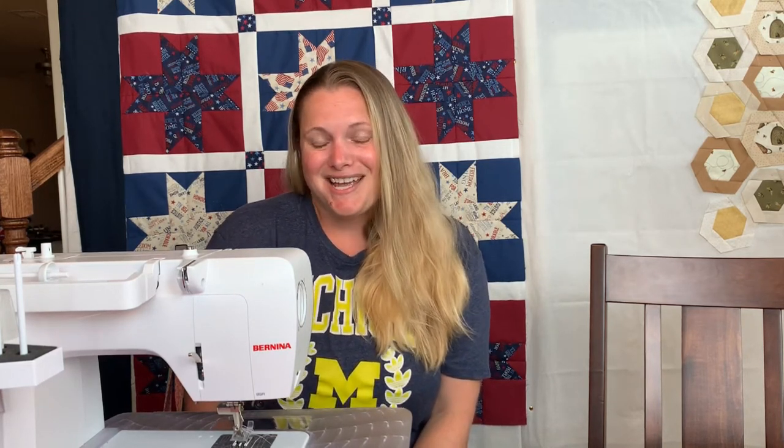Hi you guys! Today I'm going to show you a quick way to use some pre-cut fabrics to make a beautiful star quilt. It comes together really quickly and I'm using patriotic colors to make a quick quilt that will look great through the 4th of July holidays. So keep on watching and see how quickly this star block comes together.